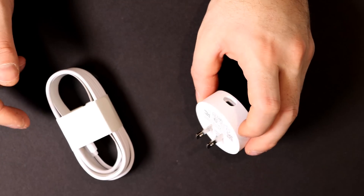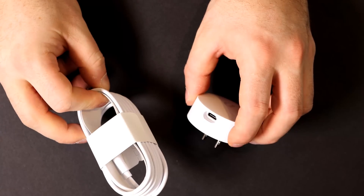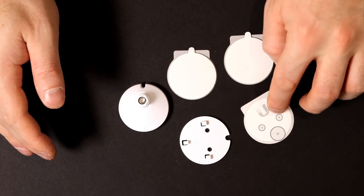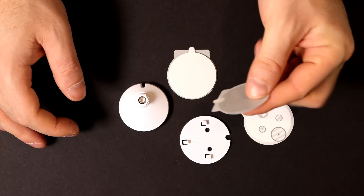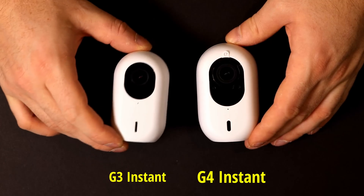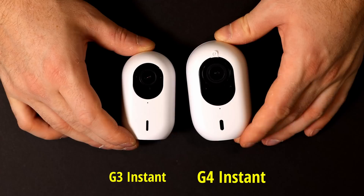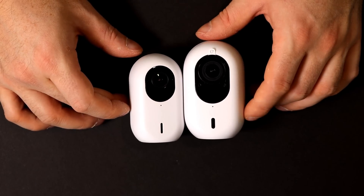The next thing it comes with is the power adapter, which is USB-C, and it comes with a fairly long USB-C cord. Then we have all of our different mounting gear and a mounting template that tells us where we need to screw into. It also comes with sticky pads. The last thing it comes with is screws and anchors, as well as a release tool. You can see here this is the G3 Instant and this is the G4 Instant — the G4 is quite a bit bigger. Now let's go to the computer and look at the specs.